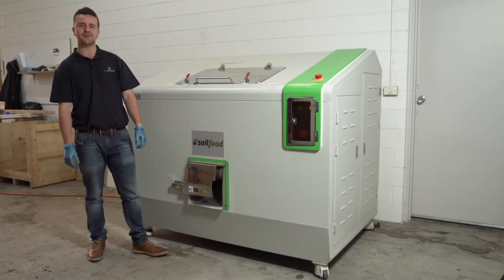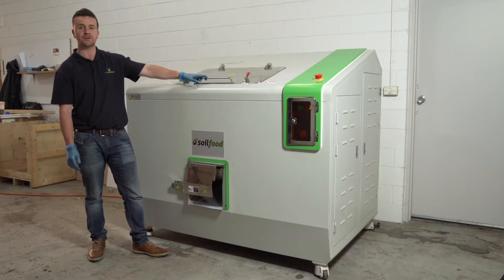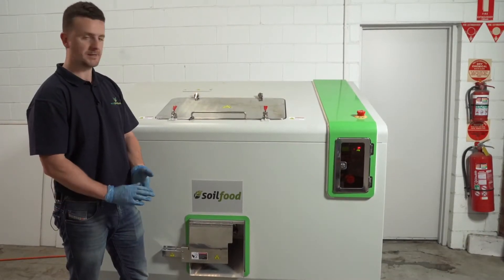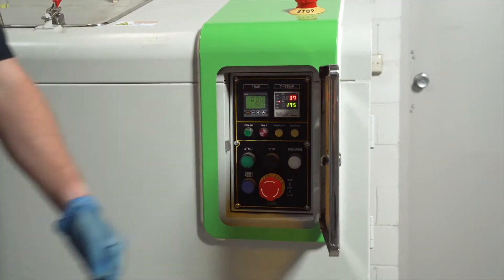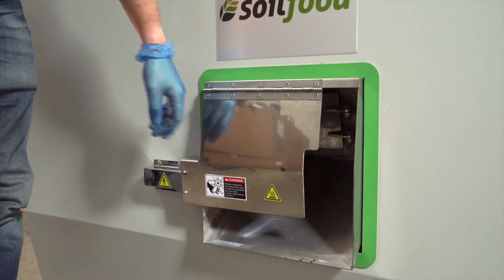This is the GC 200 soil food system. It processes 200 kilos of food waste per day in two 100 kilo batches. The GC 200 has three main components: a control panel that operates the machine, a loading door where we put in the food waste, and a discharge door where we emit the soil food.